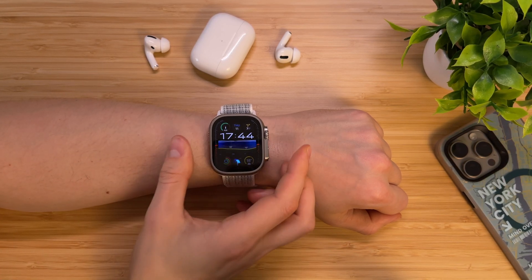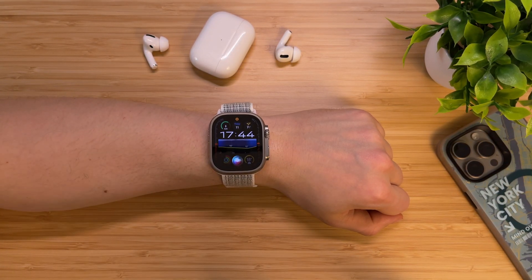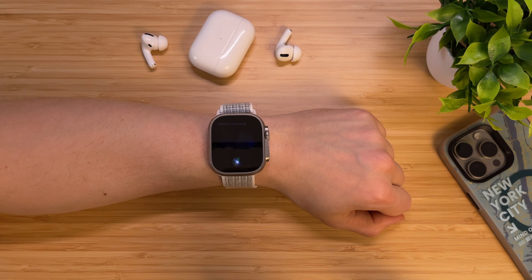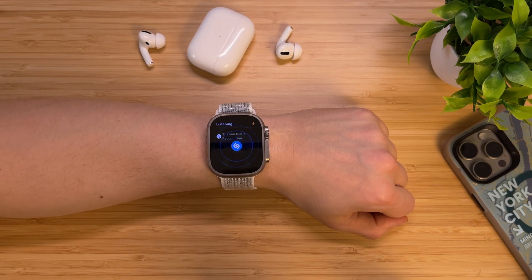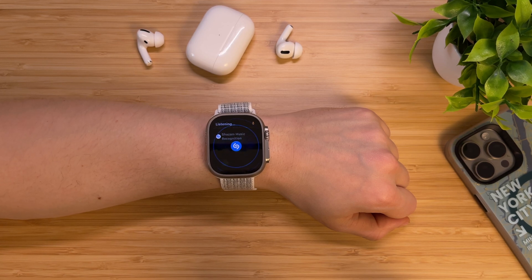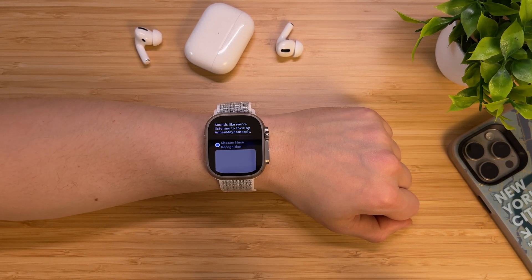Siri on your Apple Watch, besides being a not-so-useful voice assistant, can also recognize music because it has a built-in Shazam feature. Just raise your wrist and ask Siri to identify the track. After a couple of seconds, you will get the name of the track.